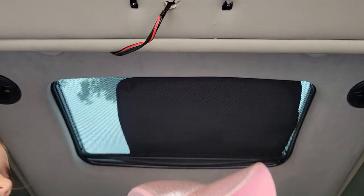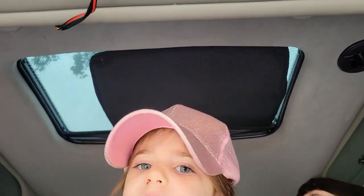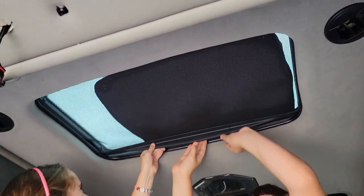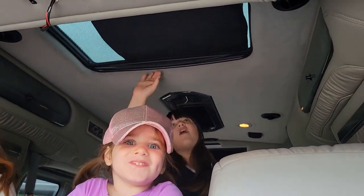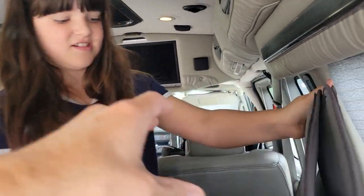Alright, so this is the project we're going to work on today. The van has a sunroof in the back and if you look up high, it has a piece of cloth in there. It doesn't fit very well to cover it. Try pushing up and then pull back a little bit — it's a little bit tricky because the cloth is kind of jammed in there.